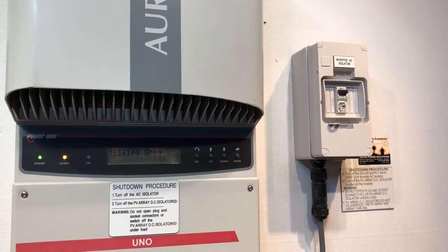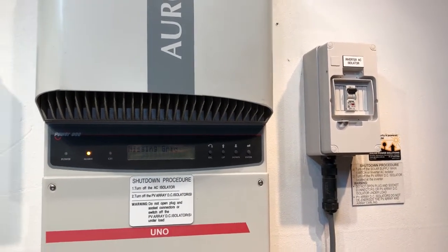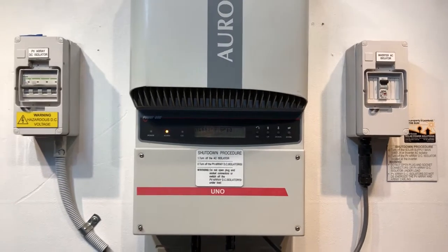Those are the two most important things to check. Also, you want to make sure obviously that you do actually have power from the street and you're not having a blackout at the time.